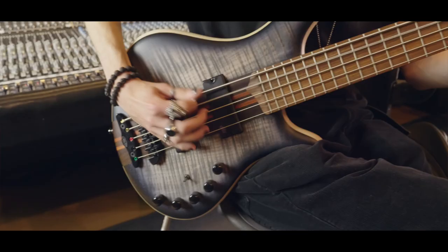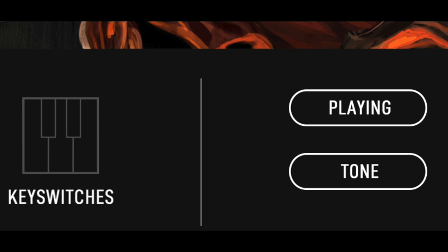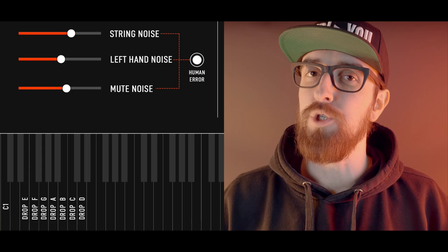We used a Mayones Patriot Bass, which of course brings a completely different tonal character. On top of this new tonal character, I also wanted to go for a bit of a newer look when it comes to the user interface. As you can see, not only did we go for a very sleek overall look, we also added a bottom piano which shows you what's being played while you play it.